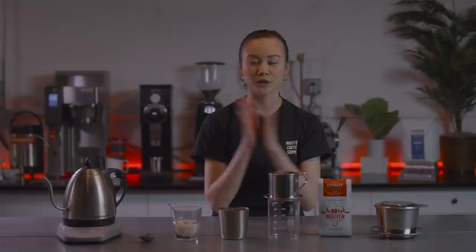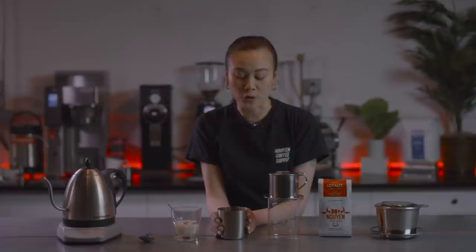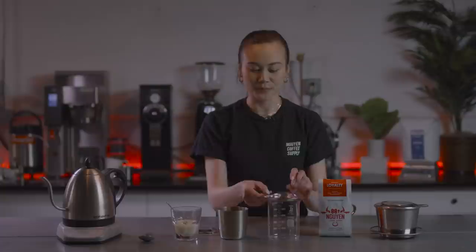The first thing we're going to do is grind the coffee. If you're grinding your coffee at home, you want to aim for a pretty fine grind size. If you have a manual grinder, you want to start with the pour-over setting and then go a little bit finer.